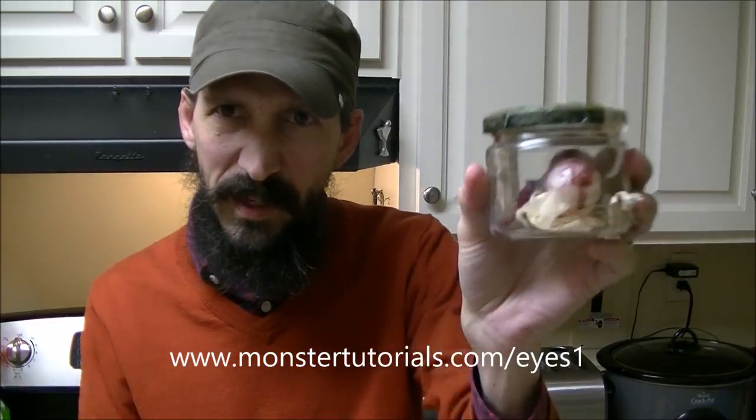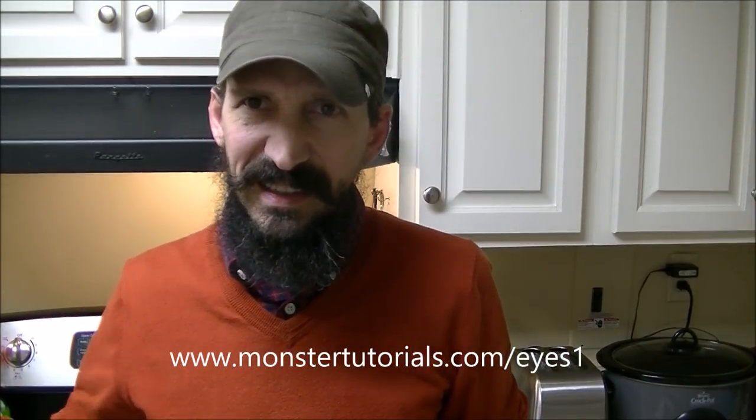Hey everybody, welcome to MonsterTutorials.com. I am Ed Talbert, your host, blogger, and tutorial maker. Today we're going to make a jar full of eyes. It doesn't have to be full of eyes — you can put anything you want in it. I'll show you the techniques to make old labels, make the jar look old, make a cool lid that looks like it's a hundred years old, and make a seal.